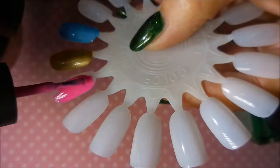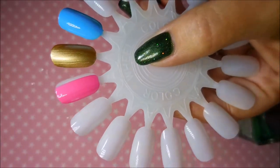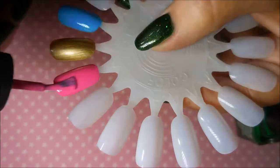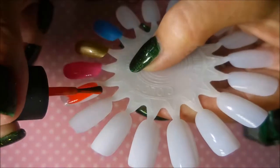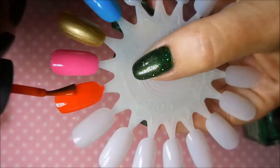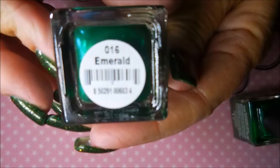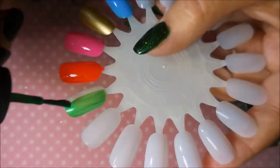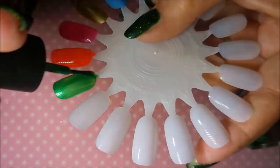And then we have Carnation — a darker pink, and I love it. It really does remind me of a carnation. Fire It Up is our red-orange color, and this one is really pretty — very appropriate for autumn or fall. Emerald, and this is another one of the shimmery ones. This one was another one I was really worried about maybe needing a third coat, but nope, it's a two-coater. All of them are.